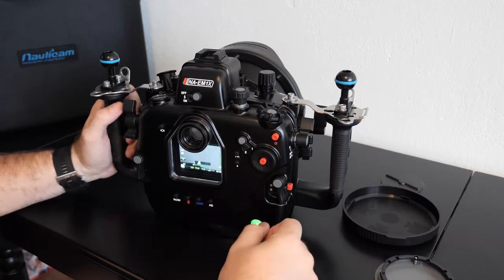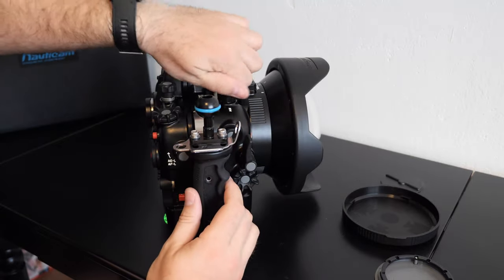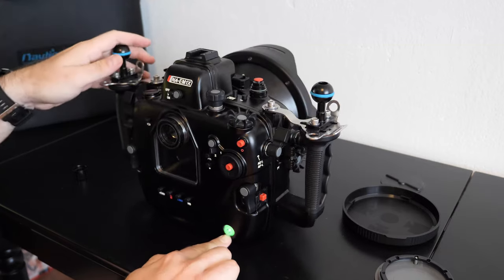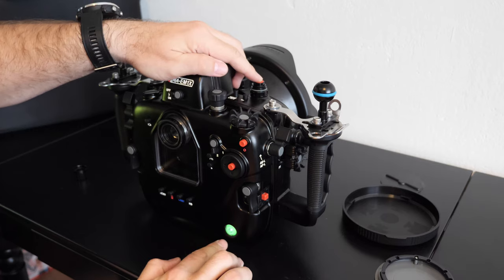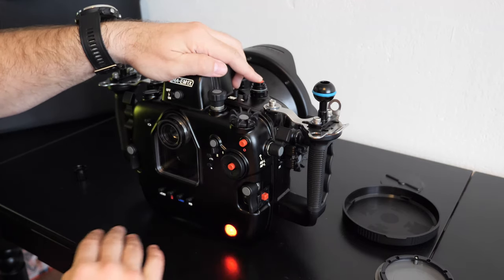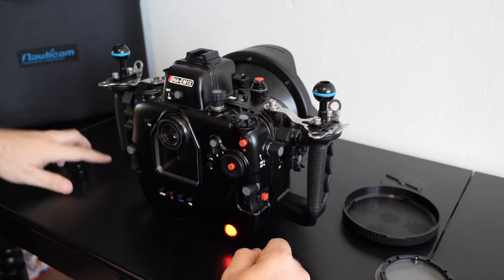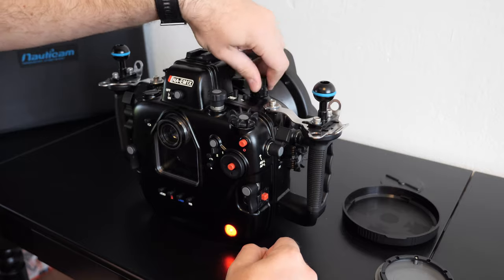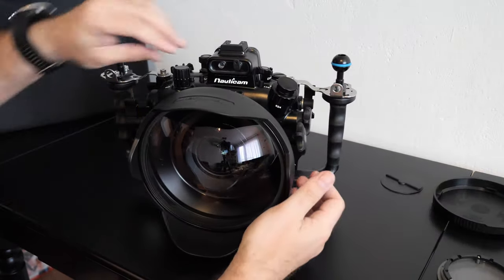If you want to just simply disassemble it — turn off, unscrew the vacuum valve. You will see there is still vacuum — it's green. I will push yellow and complete loss of vacuum means red. So now we are able to open the housing, the same way like we did before.